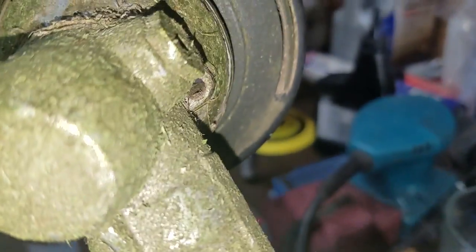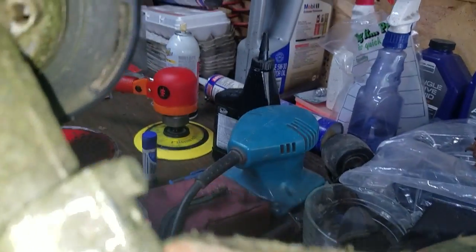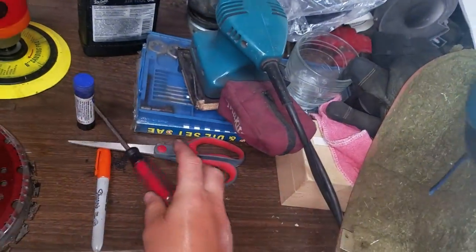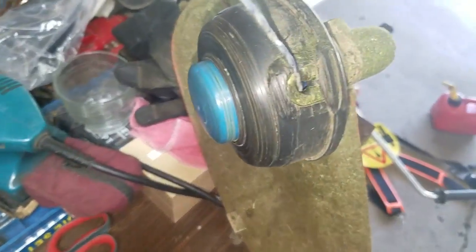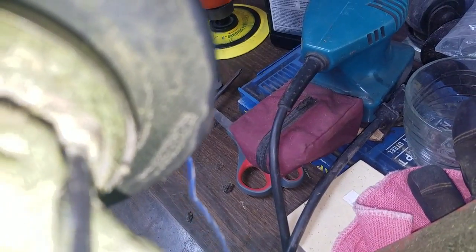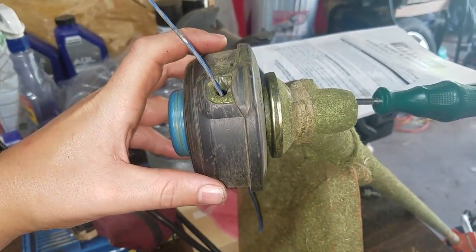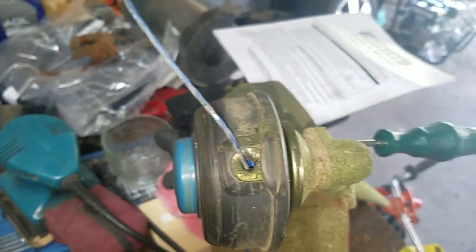Your first step is to get something long that'll fit in the hole on the back on top. You line it up to where the hole is in the plate, and that way it doesn't spin the drive shaft. I had to get a smaller screwdriver — one that'll fit this time — and then you just unturn it in a counterclockwise way.